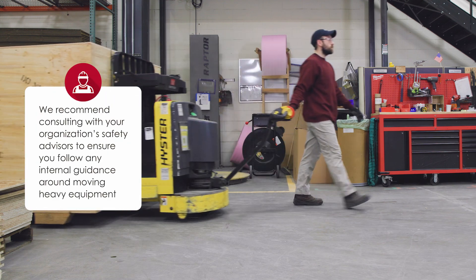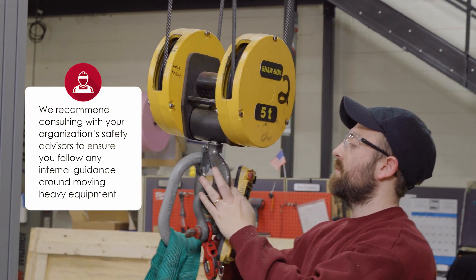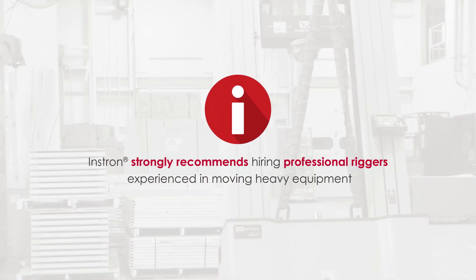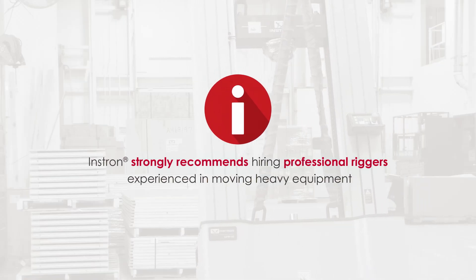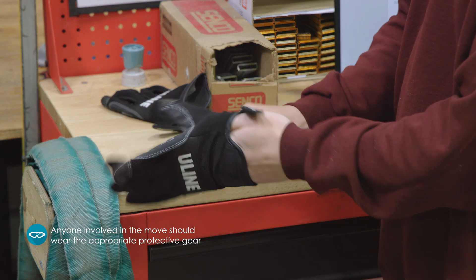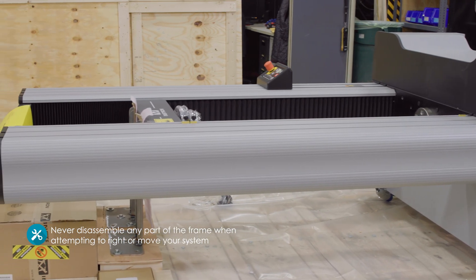We also recommend consulting with your organization's safety advisors to ensure you follow any internal guidance around moving heavy equipment. Instron strongly recommends hiring professional riggers experienced in moving heavy equipment. Anyone involved in the move should take care and wear the appropriate protective gear, and never disassemble any part of the frame when attempting to write or move your system.